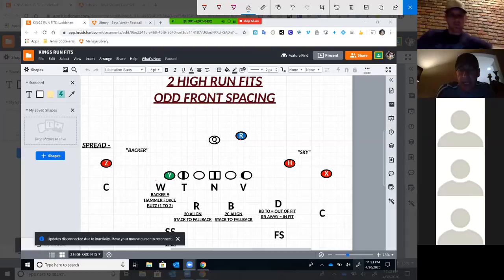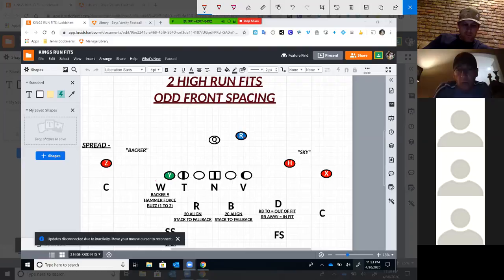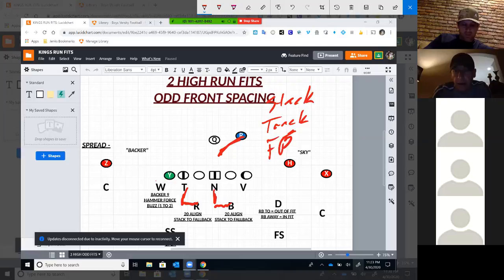I'll mainly talk about inside zone. I've got some gap scheme fits — if we have time, anybody interested can watch the spill overlap run fits versus gap scheme. We call it stack, track, fall back. The only thing that means is on flow, we're going to work to stack on the next defensive lineman. Our R — what we call our rock — is going to work to stack on the four, then we're going to track the back, and then we're going to fall back with inside zone. The depth of the back is huge.